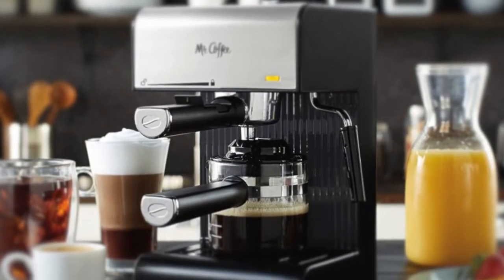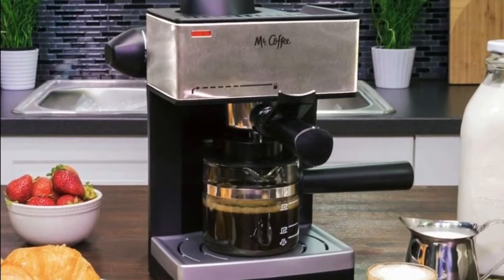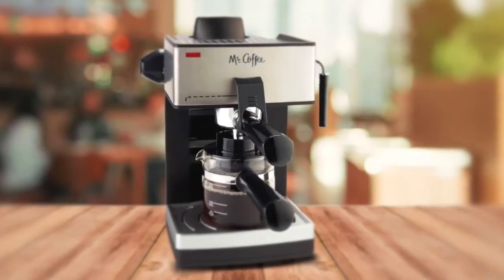To conclude, the ECM-160 Espresso Machine is compact, but it delivers a lot for the amount you'll pay for it. It's super convenient, works right out of the box, and a growing number of coffee lovers hail it as a huge success. We highly recommend this Espresso Machine.